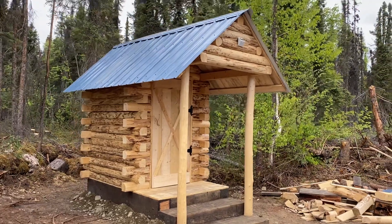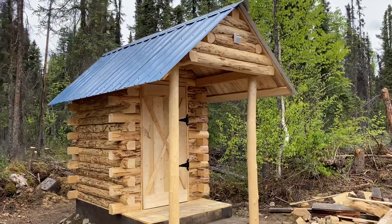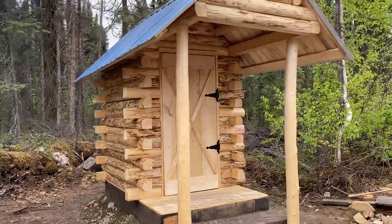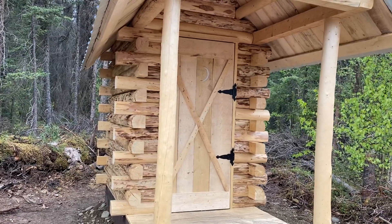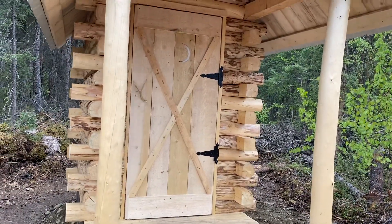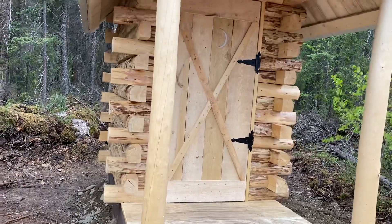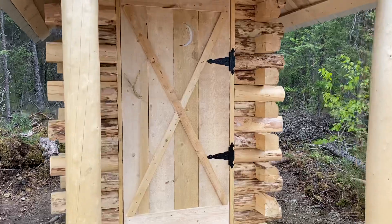Got the door on, the roof on — you can see the roof — and got a solar light on the outside of it. This is a five foot by seven foot structure, five by eight all the way out, and then the roof is actually 12 feet, so that's how we get the overhang.